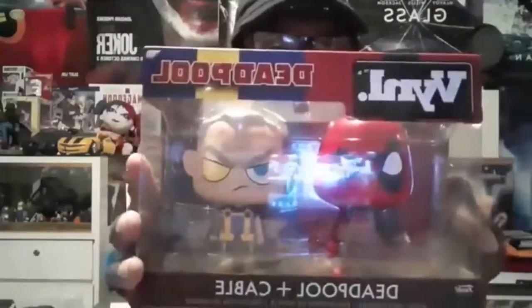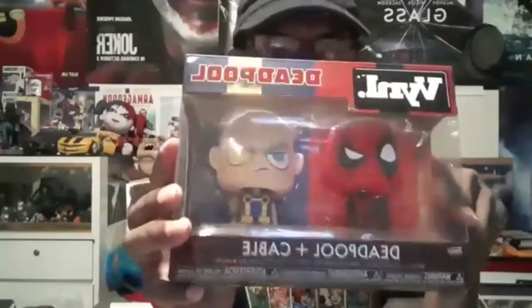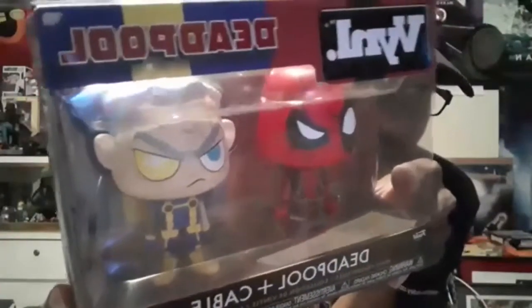Let's unbox this little clip — it's the vinyl Deadpool and Cable set. It's got a really beautiful old comic book design with silver accents. I haven't opened this so I have no idea what it's like. Vinyl has these little Funko bobblehead-type things — and it actually is a bobblehead, so there's a spring in there.